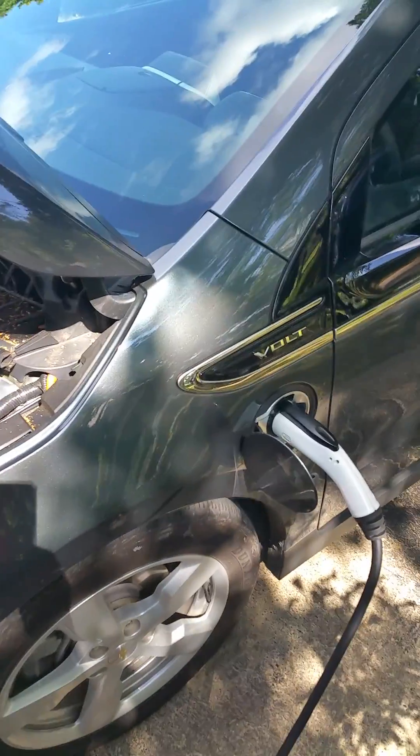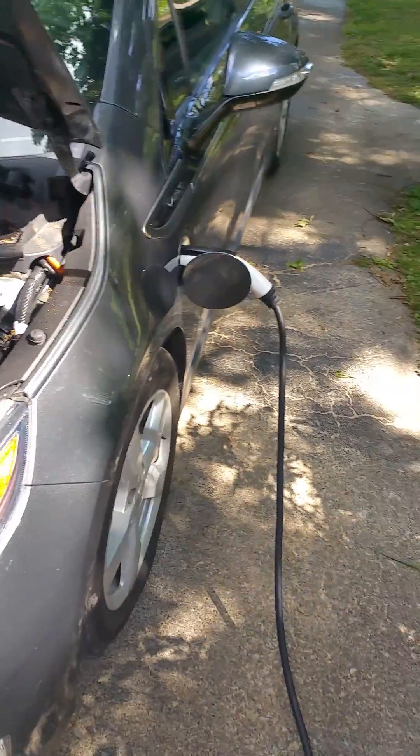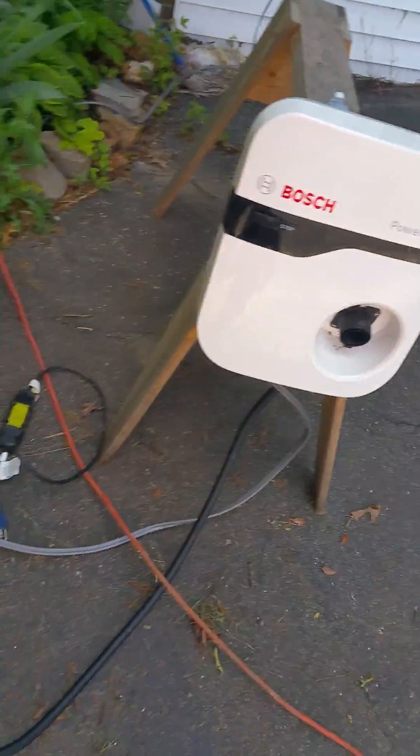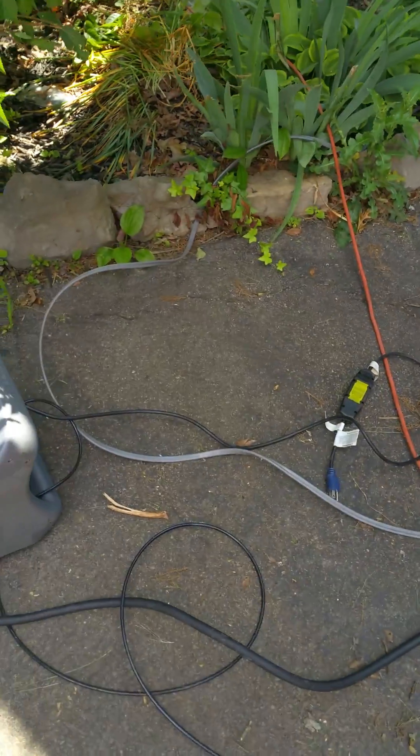Here we are, 2013 Chevy Volt. If you'll notice, it's plugged up here to my 220 electric outlet. That's my charger. Does a pretty decent job, and if you'll notice I just put it on just a sawhorse, just because it was quick, simple, and easy — ran the cord out the window.